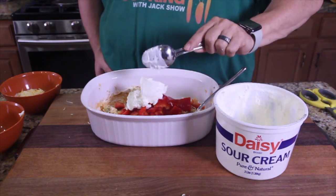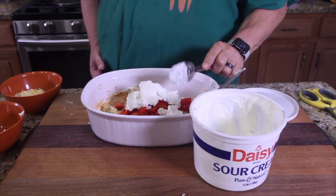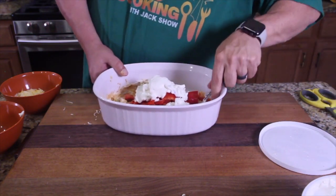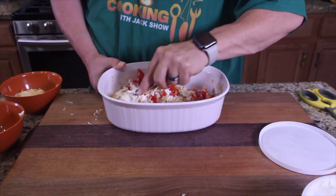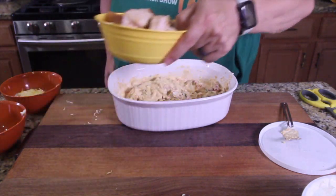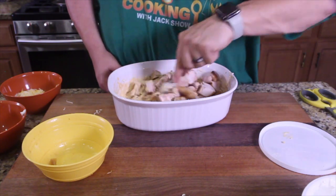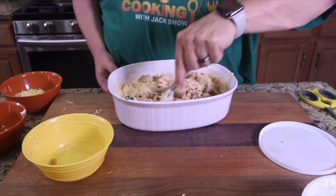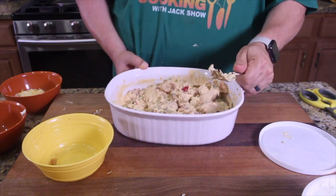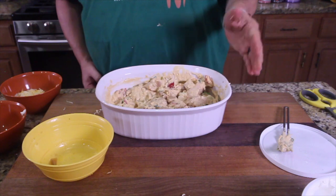Add your sour cream in here — a little bit more. Get that all mixed together. Put your chicken in there and mix it all up. Spread that out. Looking good — I should have diced everything finer, but a little chunky is all good.